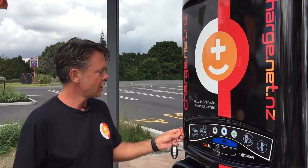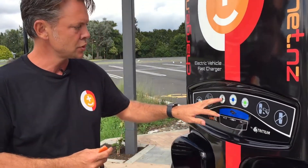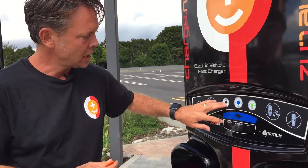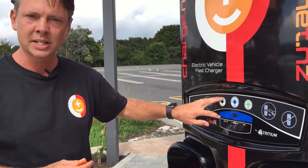To use the RFID, you just swipe it past the reader and it's going to give you options to choose how much charge you want to put in. It comes standard at 80% because it's healthier for the battery, but you can choose max and it'll take it up to 95%.